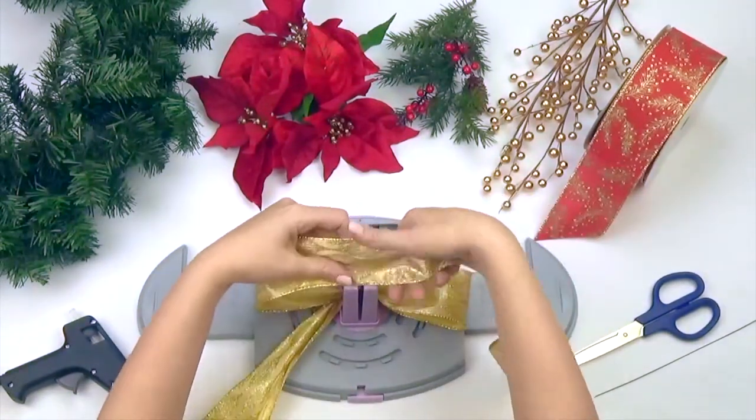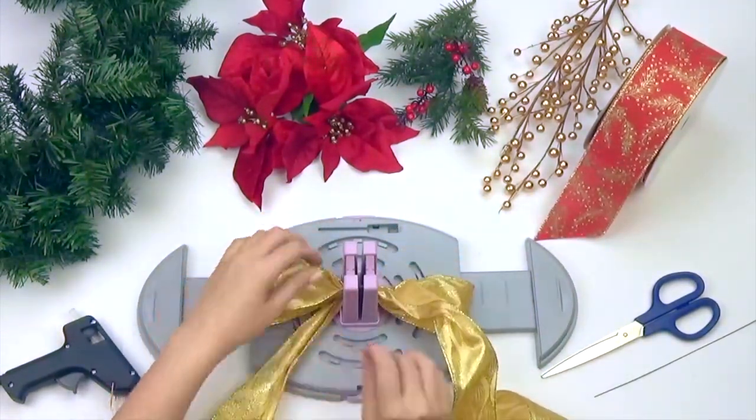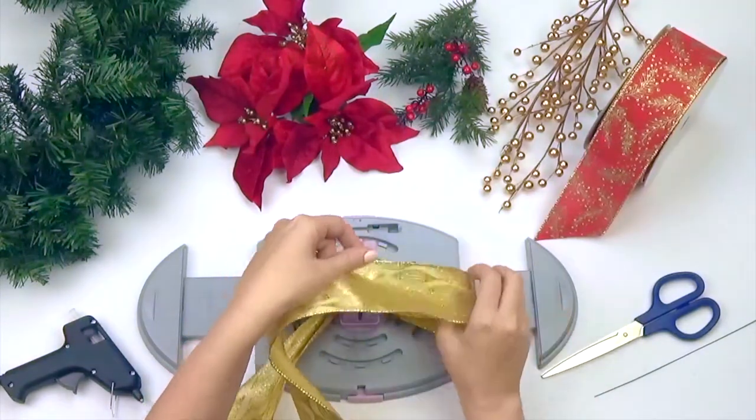For this particular project, we are using two ribbons with a traditional Christmas look, both in 1.5 inch widths.